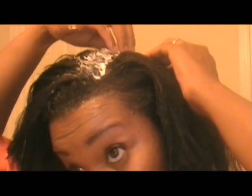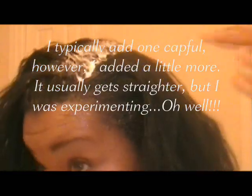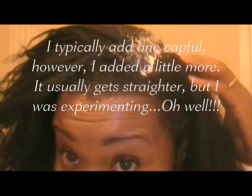Like I mentioned before, the silk amino acids have given me some extra time — bought me some time, actually.